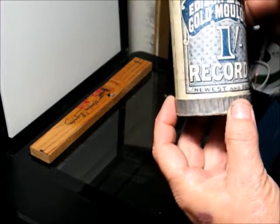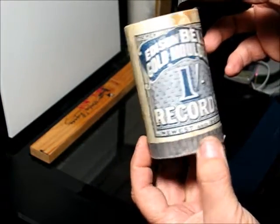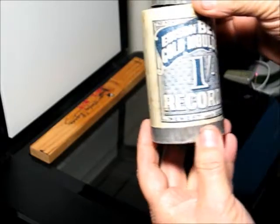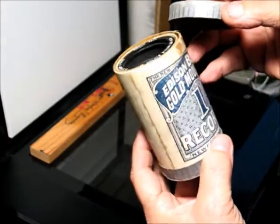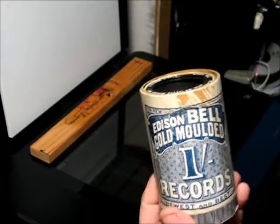This is an Edison Bell gold molded two-minute cylinder from England. It's got a very nice label on the package and a very nice cylinder inside. I always wanted to get a good picture of this, so this is what I came up with.